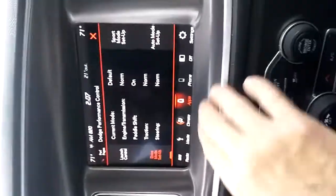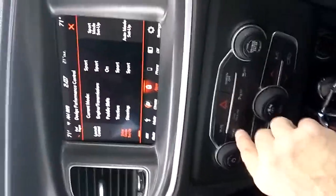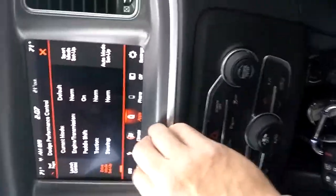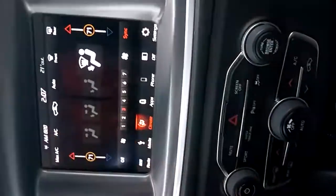Right now we're in Normal because it's bad weather out here. You can change things to Sport — the car is very aggressive as soon as you do that. You can feel the whole suspension and the steering just tighten up on you; it's pretty amazing. This car is essentially track-ready the way it comes.